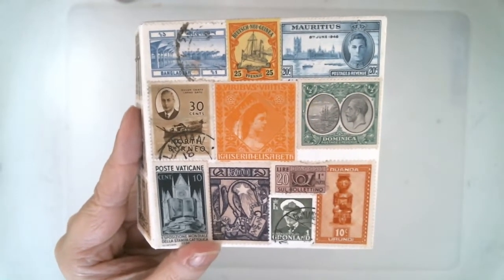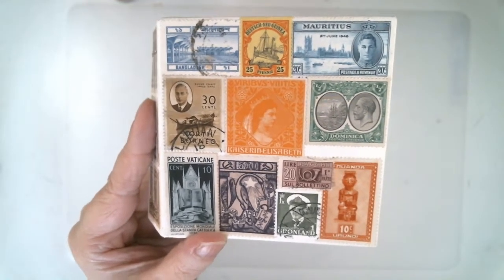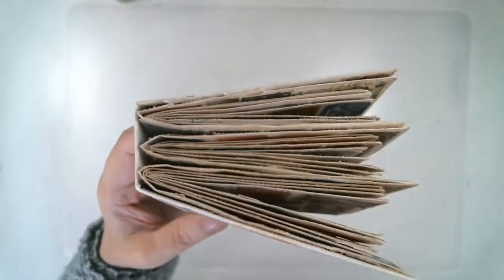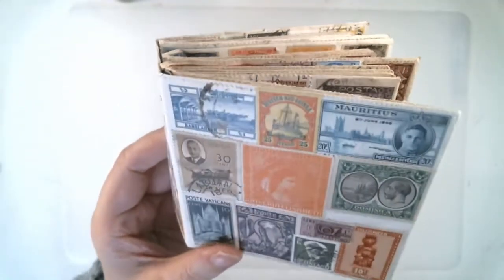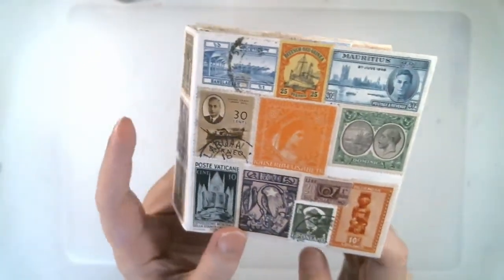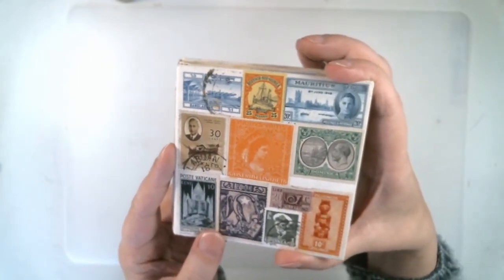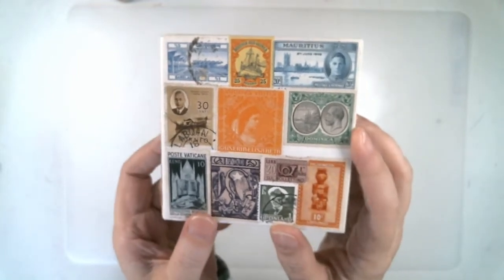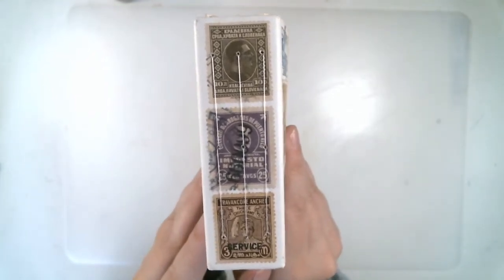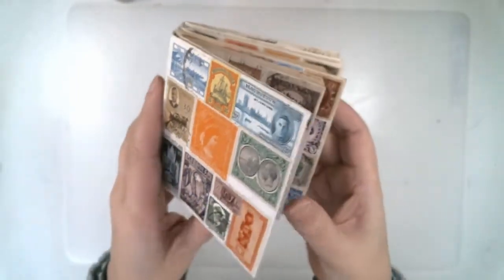Hello everyone. I wanted to do a quick flip through of my newest book that I have finished. It is a variation of a glue book made from envelopes — the pages are all envelopes. The images I put on these envelopes are all postage stamps. The book is about 3 and a quarter inches tall and almost 4 inches wide, and the spine is about an inch and a quarter. The whole book is postage stamps.